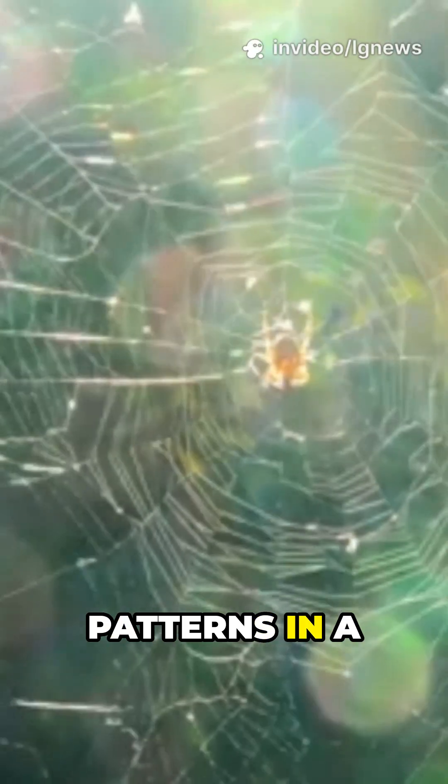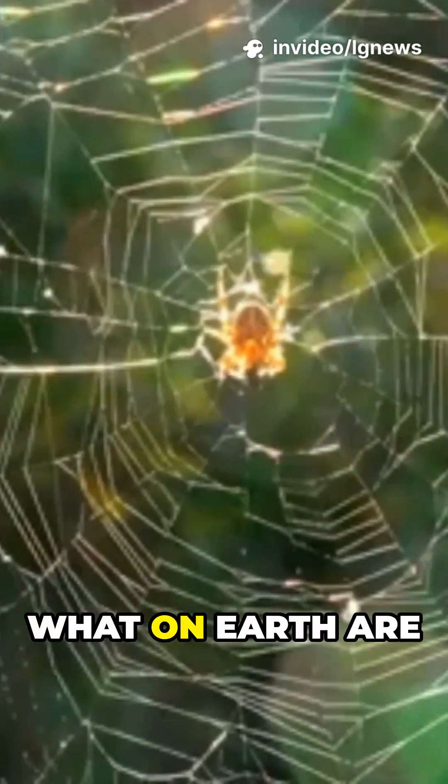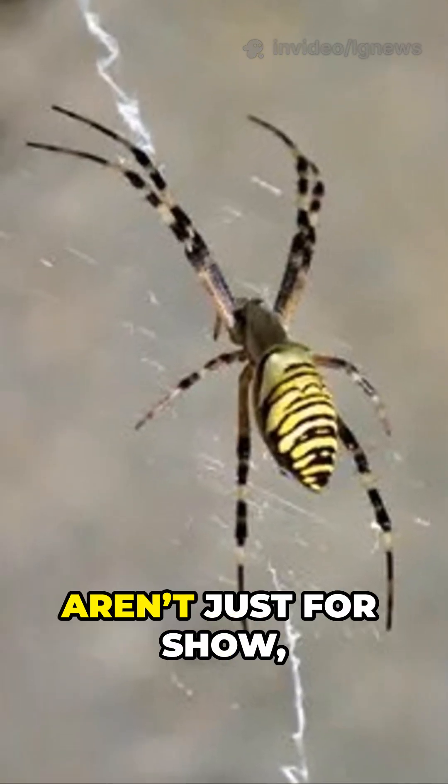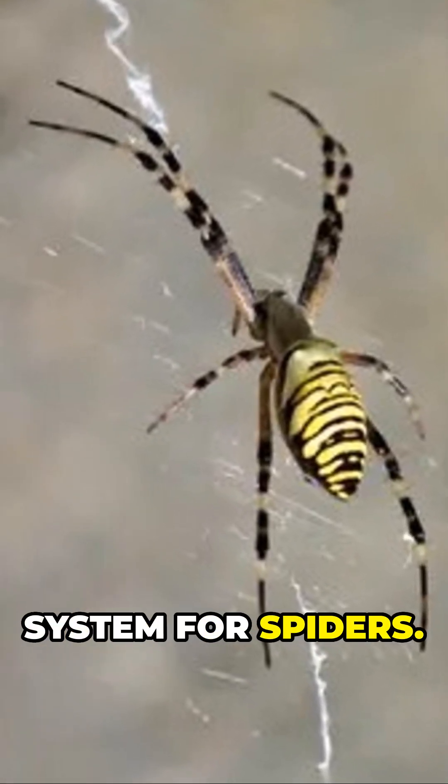Have you ever noticed those zigzag patterns in a spider's web and wondered what on earth they are for? Meet stabilimenta — silk decorations that aren't just for show but could be an ingenious alarm system for spiders.